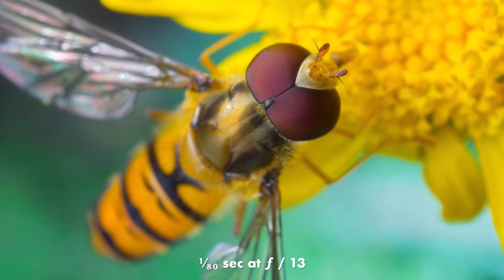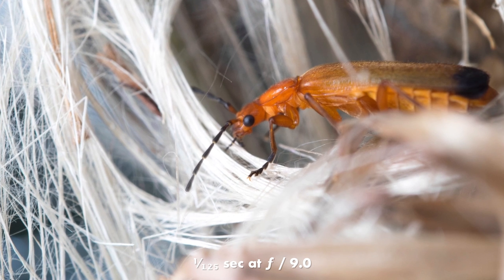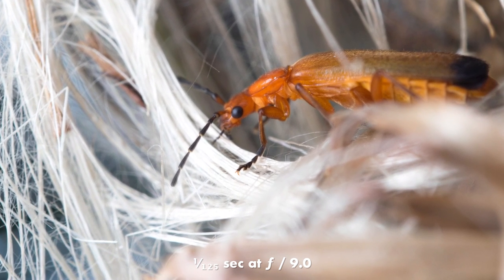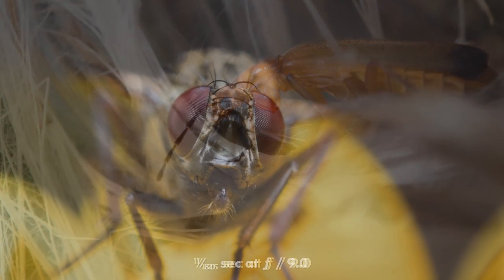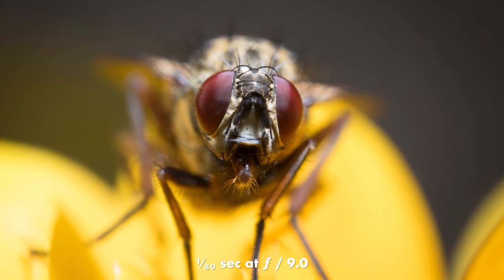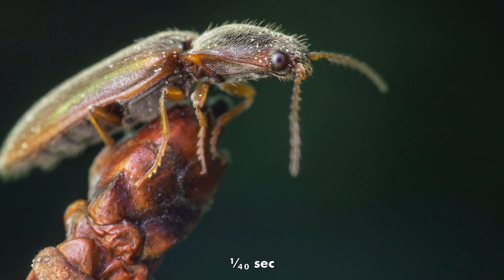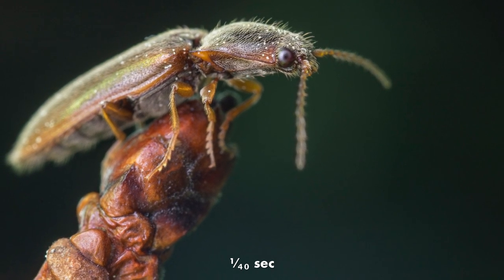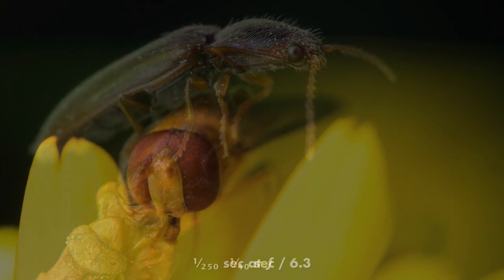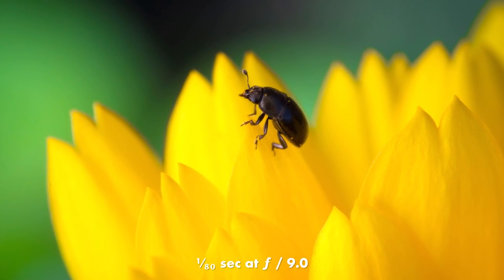I soon discovered that there aren't that many cheaper alternatives. There is a lens from Venus Optics which is a bit cheaper, but that one only goes up to 2x and it has some problems with distortion. Then after some more googling I discovered an article on a Swedish site called Macrofokus. This article, which this whole setup is based on and which you should go read — I've linked it in the description — explains how you can build your own super macro lens for only about $230 US dollars, including shipping. You simply buy a few parts from Amazon or eBay and put them together yourself.